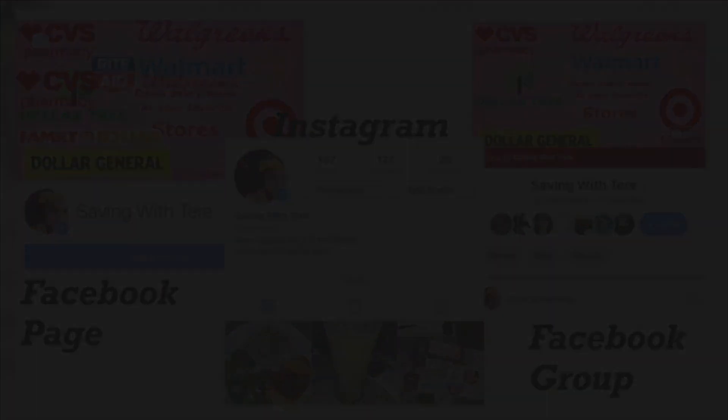En otro video les voy a compartir cómo imprimir más cupones de Softsoap, ya que algunas de ustedes comentaron que ya no pueden imprimir. También les voy a compartir cómo conseguirlos — ese cupón del Softsoap es similar a este, y se vence hasta el final del mes. Eso es todo por este video; solamente les quise compartir acerca de esta oferta. En otro video les voy a compartir escenarios usando su cupón de $5/25. Gracias por ver y los veo en el próximo video. ¡Adiós!